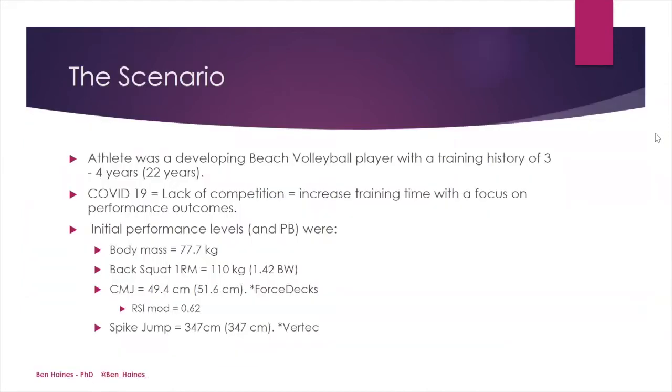In this case study, we're going to take a look at an athlete who was a developing beach volleyball player with a training history of three to four years. Due to COVID-19, there was a lack of competition for this beach volleyballer, which gave us an increase in training time with a focus on performance outcomes.